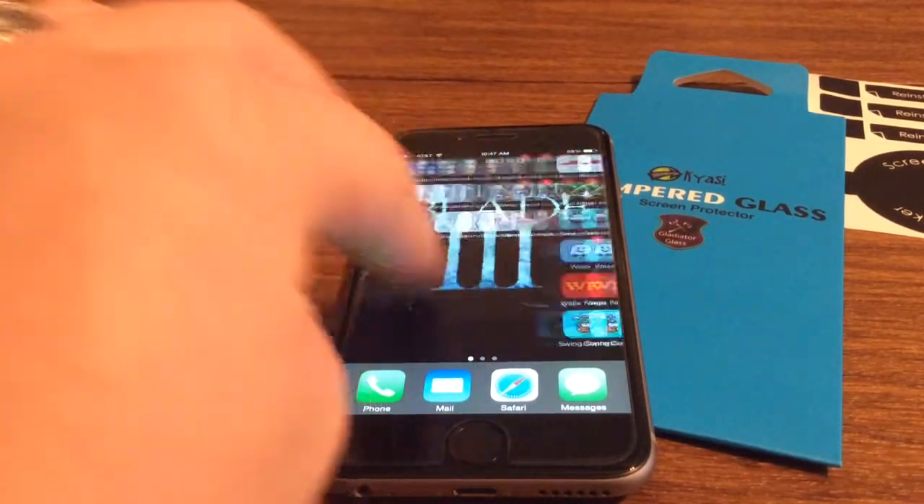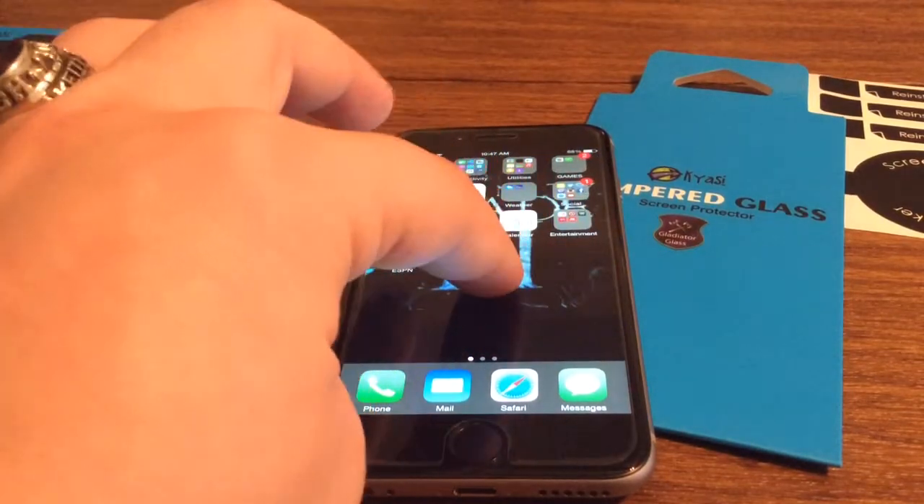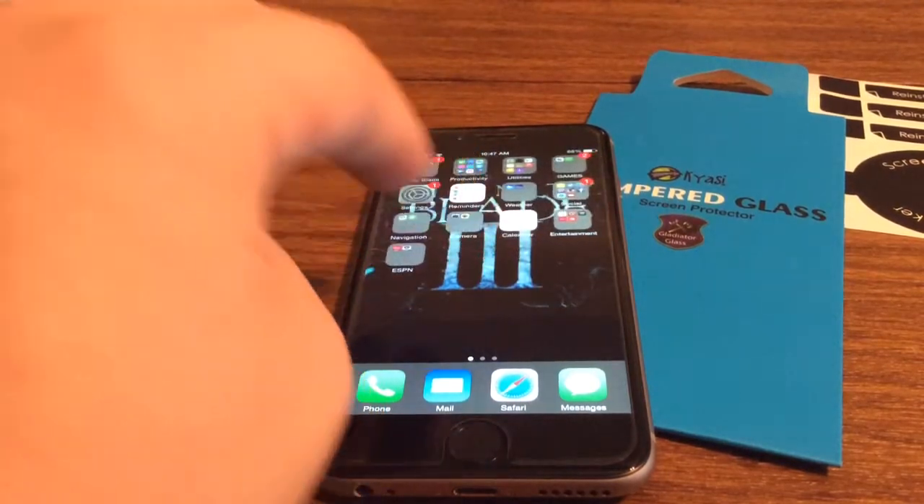Me personally, I love the anti-glare feel over the crystal clear, because that way your finger grips more, so you can do faster swipes.